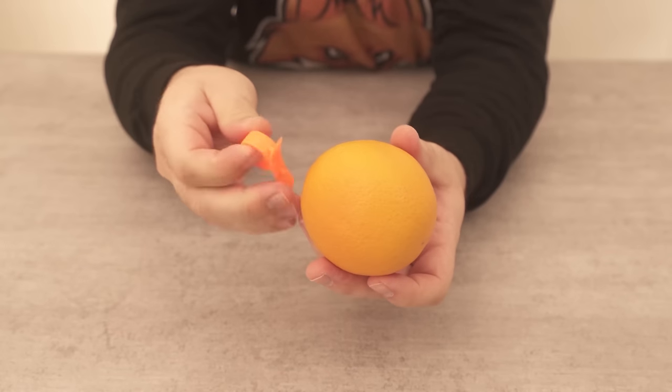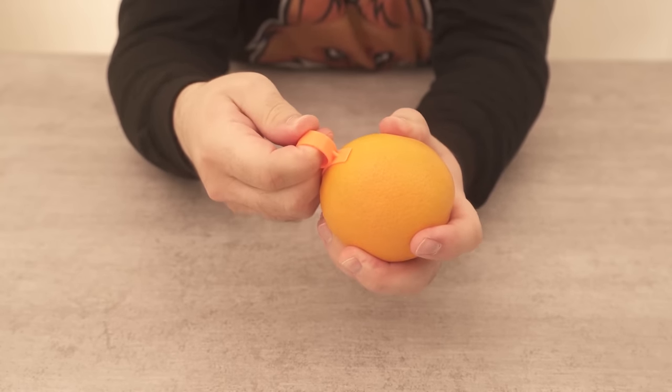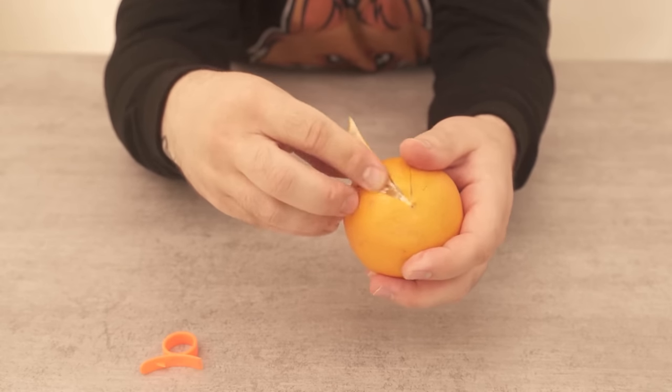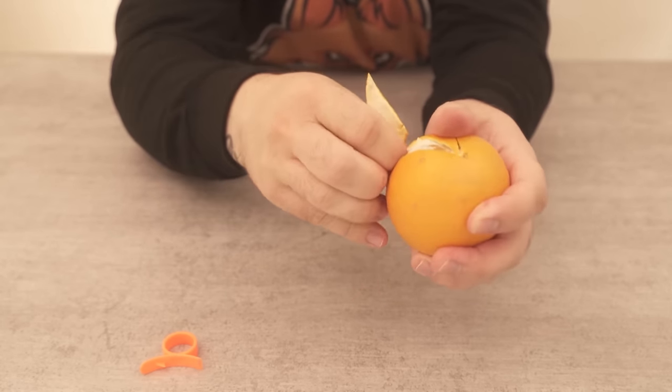Now you take an orange, a tangerine or lemon — any citrus fruit that you want to eat or maybe have used in some other way. What do you do with the peel? Most of the time you throw it straight into the rubbish, but instead you should save it for this trick.